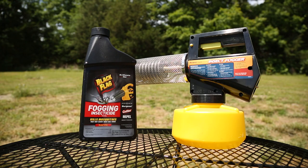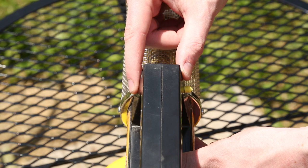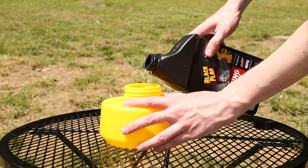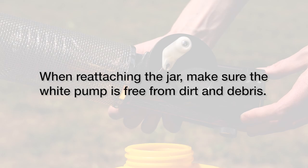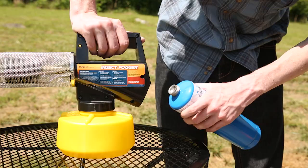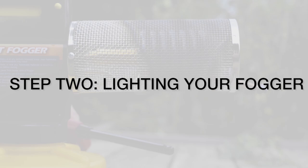Step 1: Prepare your fogger. Lock the trigger by sliding the yellow button to the right, remove the fogger from the yellow reservoir jar and fill with Black Flag, Repel, or Cutter fogging insecticide. Close the fuel valve by turning towards the nozzle until it stops. Insert the propane cylinder and hand tighten.